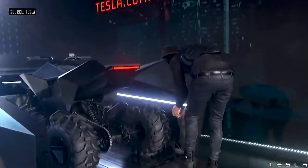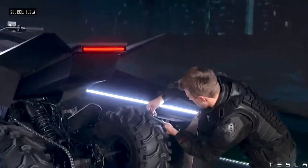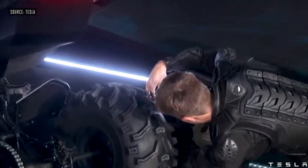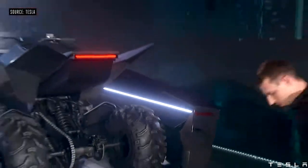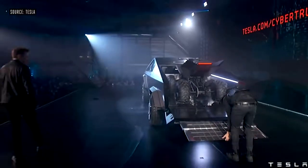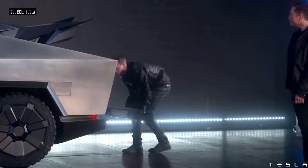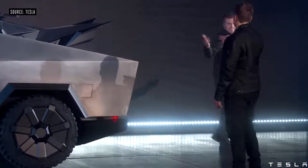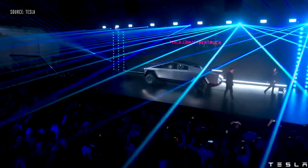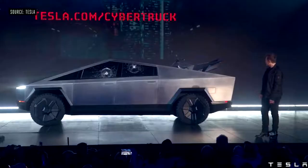The adaptive air suspension — you can drop real low and go high on the other side. We call this load mode. You've got a load mode, a built-in ramp, so you can take an ATV or dirt bike, whatever you want, and load it on the back. And it's currently plugged in and charging.